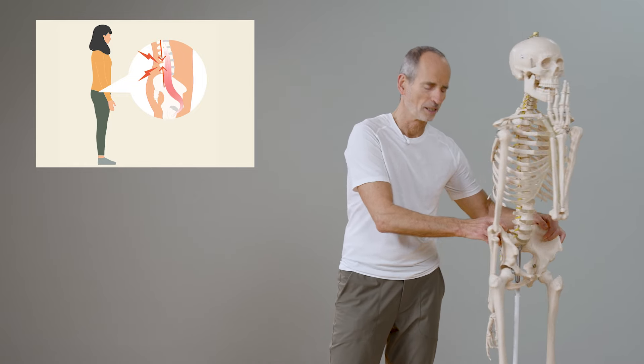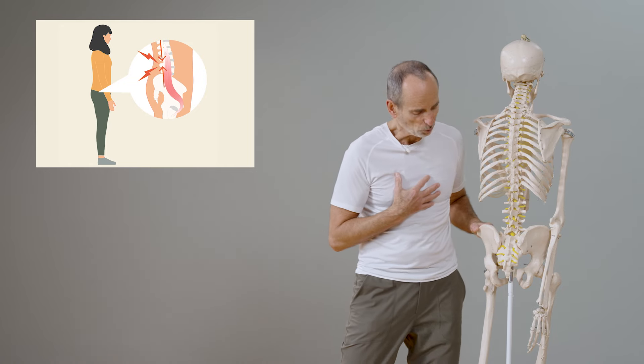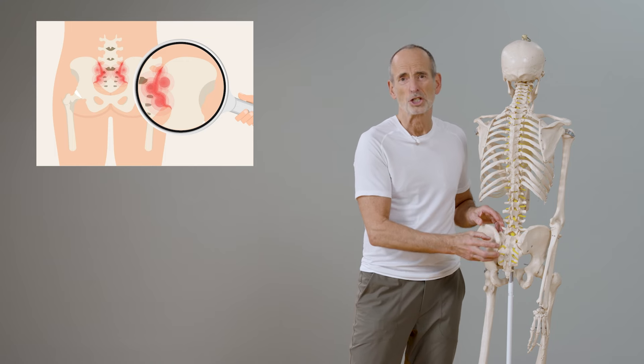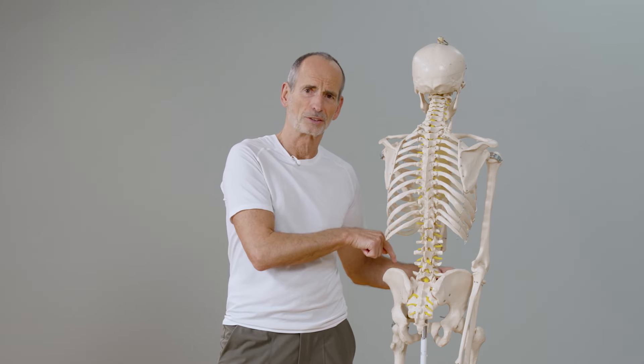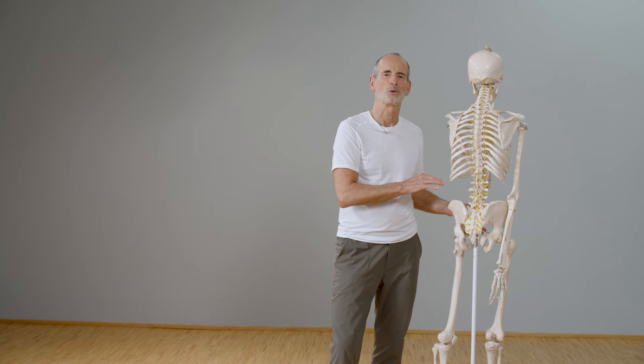That is exactly the reason — in my opinion, based on experience — the main reason why the sciatic nerve is compressed, why the sacroiliac joint causes difficulties and starts to block, because everything back here just keeps getting tighter. When that shortening in the front is dissolved, it is automatically more relaxed in the back. We have already been relaxing everything at the back for days, and now we solve the main cause at the front. Long explanation — now let's get started.